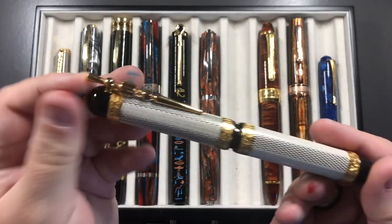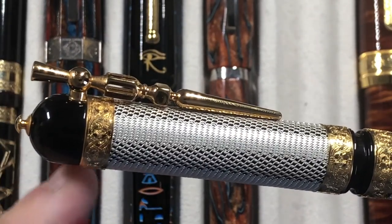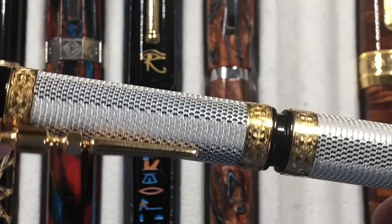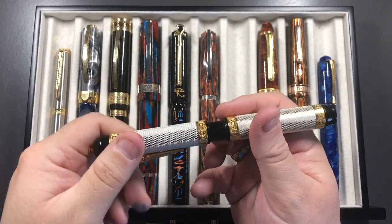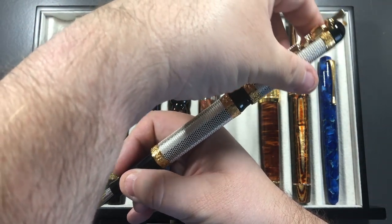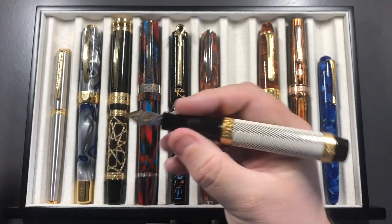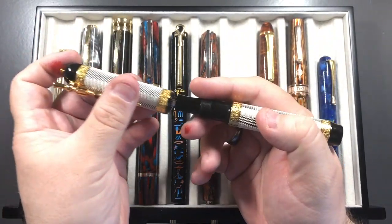Another titan is the Visconti Camelot — a lovely pen featuring not only gold but also a chainmail overlay and a gold sword clip. It's an absolutely stunning pen. In terms of size, it is again large — none of these pens are small. You cannot post it; it literally will not fit. Visconti clearly does not want you to post this pen. It is a power vac filler and holds around two and a half milliliters of ink.